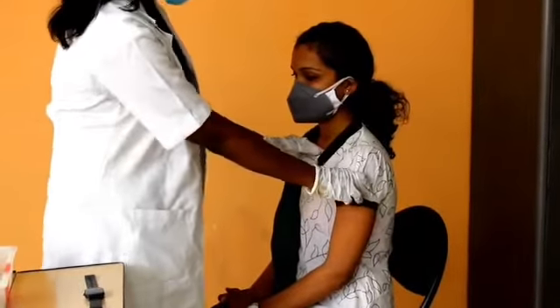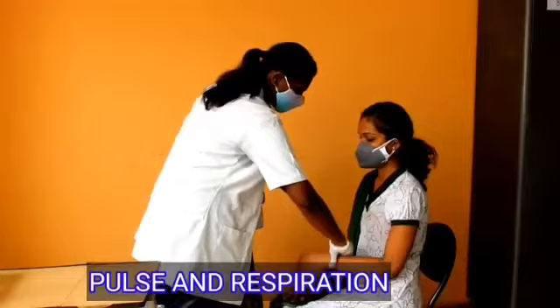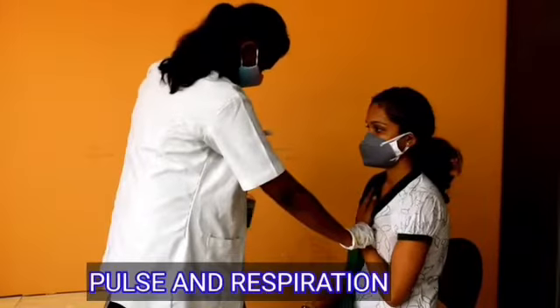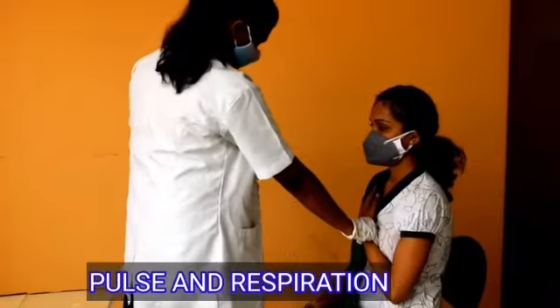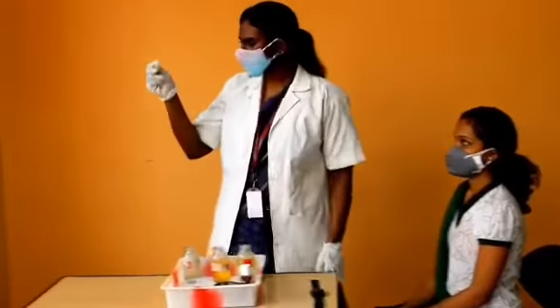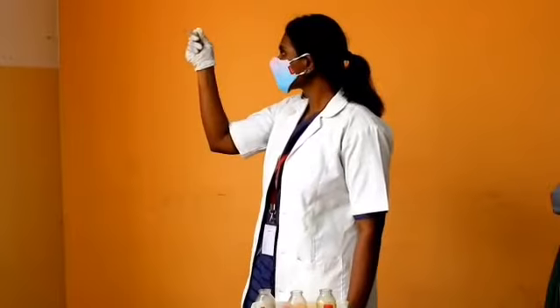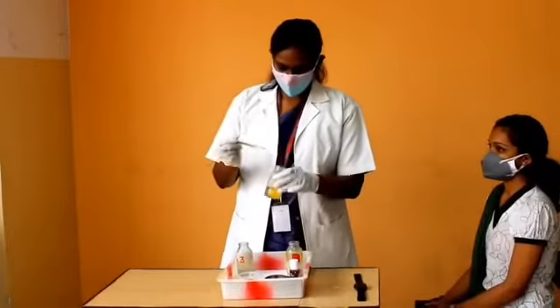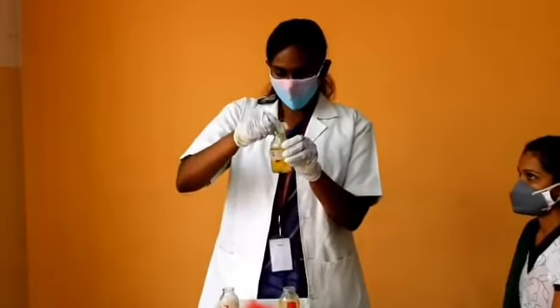Simultaneously, we will be checking the respiration and pulse rate for a full one minute. After two minutes, we will check the temperature by reading the mercury level on the thermometer at eye level. Then put the thermometer in the second bottle.